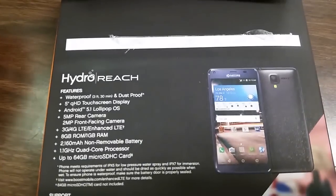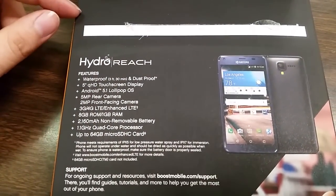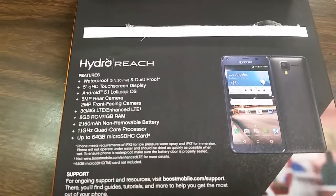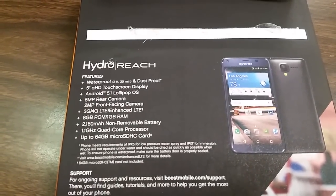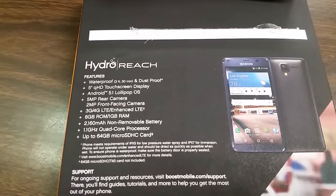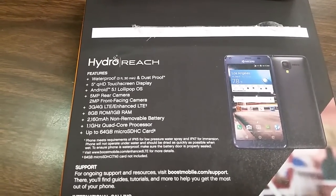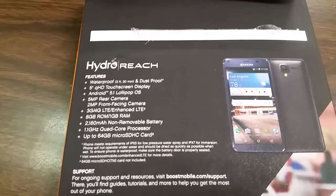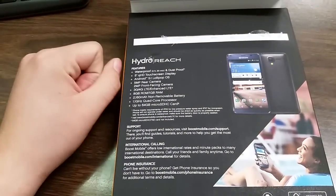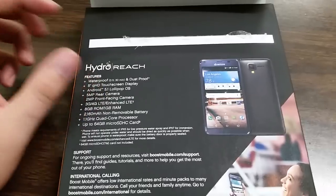Boost Mobile has carried a lot of Kyocera phones lately. The Icon was one of the newer ones. Here are some quick specs: 8 gigabytes of ROM, 1 gigabyte of RAM, 2,160 milliamp non-removable battery — they probably do that for the waterproof feature — and a 1.1 gigahertz quad-core processor. So not the best specs, but it's in the hundred-dollar price range.